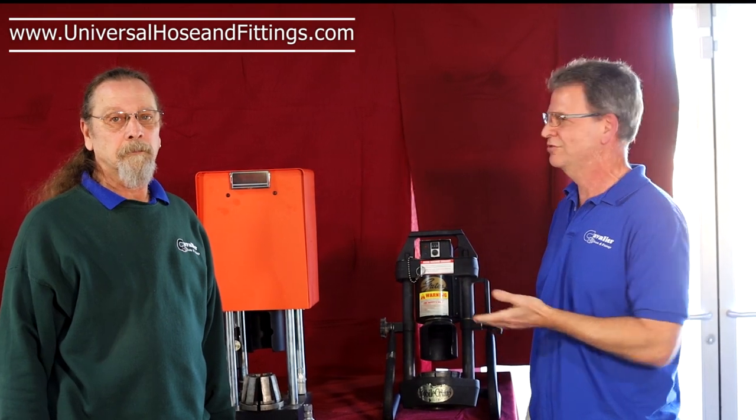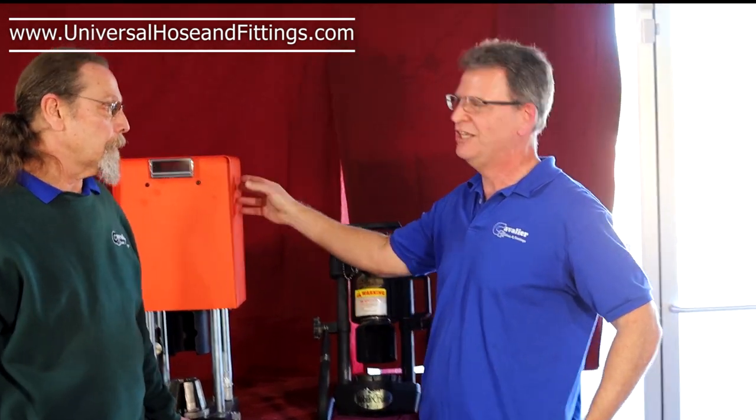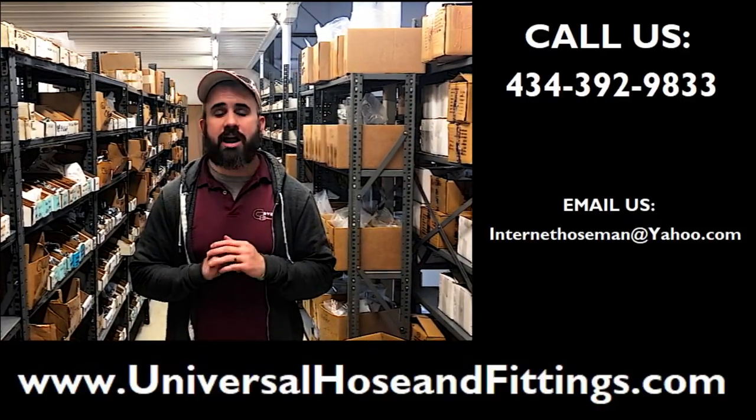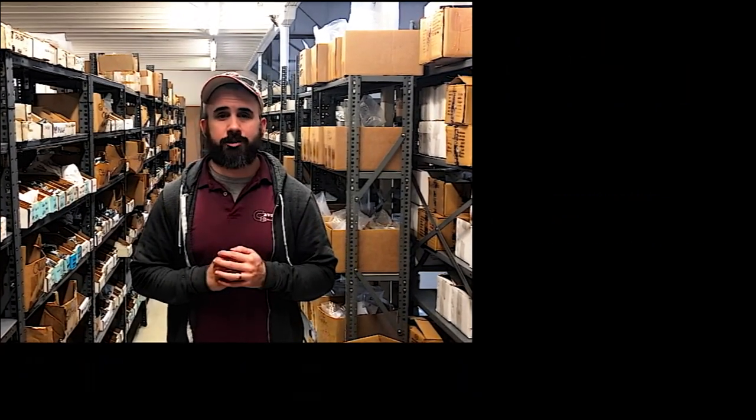Enough of the crimper talk — Mark and I could go on for hours talking about anything hydraulic. If you have any questions or would like to know more, feel free to give us a call. We are here to help. Thank you.